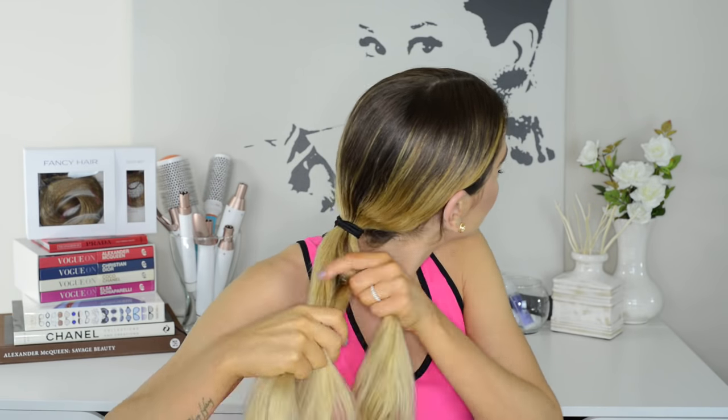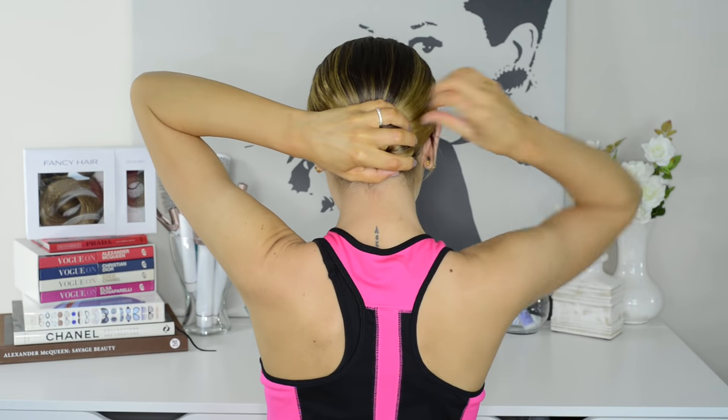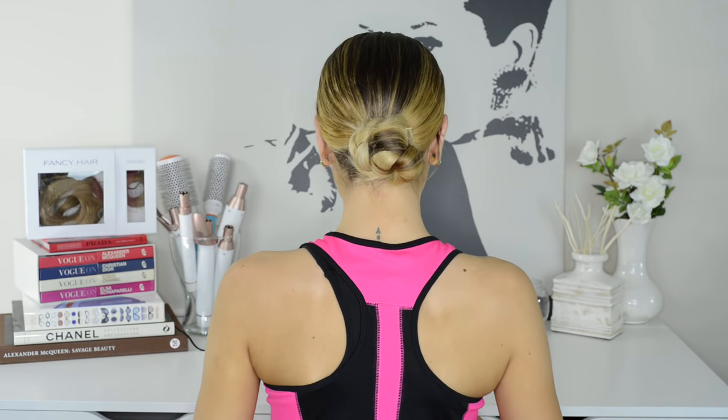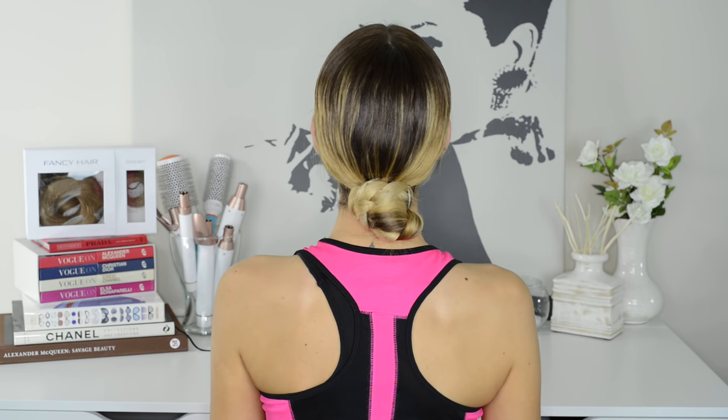And of course you can switch things up by braiding a Dutch braid instead. You can also wrap your low braid around itself to create a low braided bun, which is another great way to ensure all of your hair is off of your face and your neck.